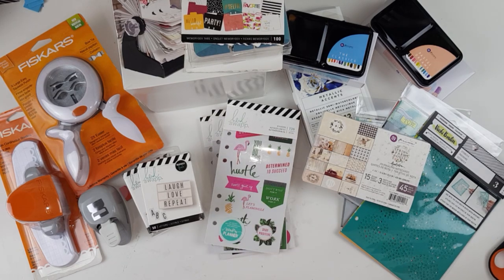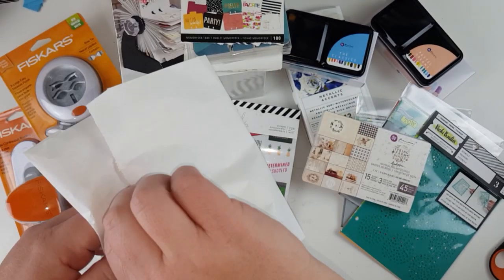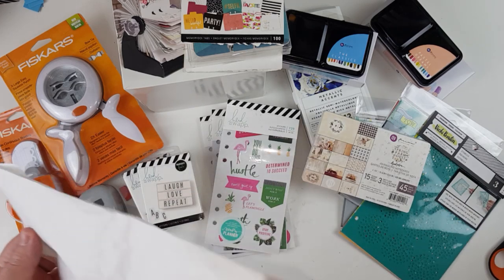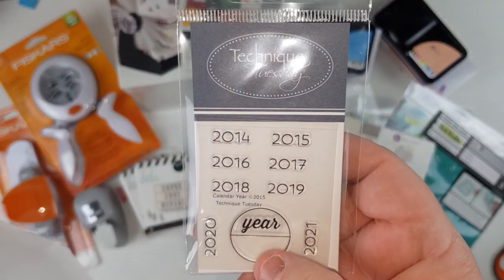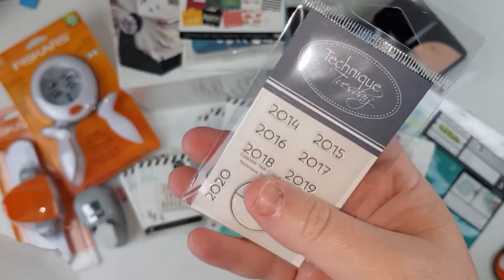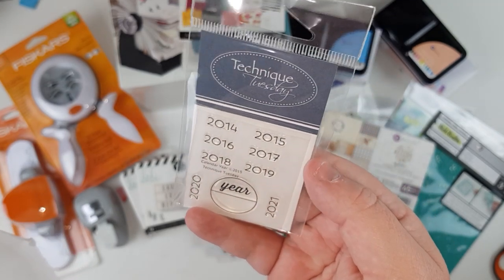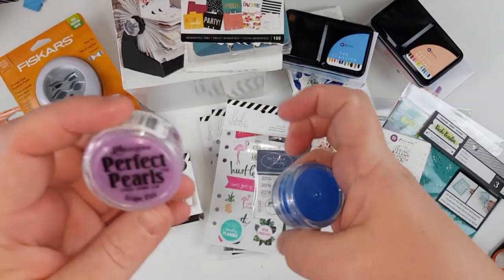Here's another little clearance item — a small stamp that lets you stamp the year in a half-circle or full circle. I figured you'd either use it as a full circle, cut it and just have the bottom half, or use the year by itself. It goes up to 2021 and back to 2014, so that's a good range.